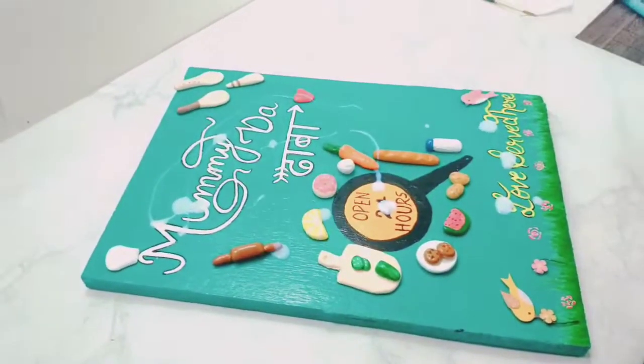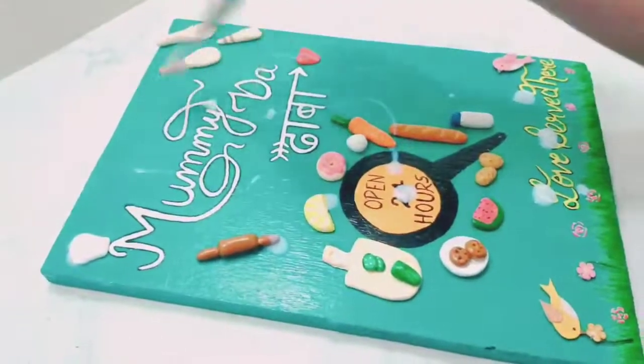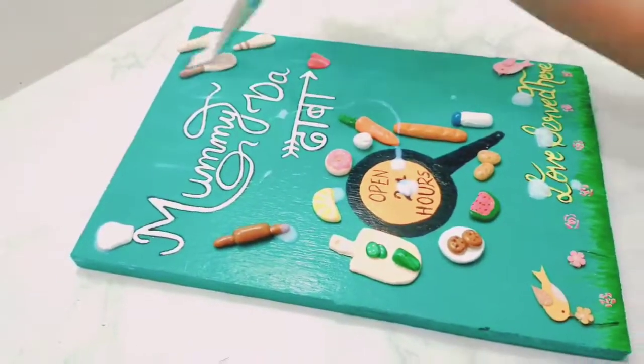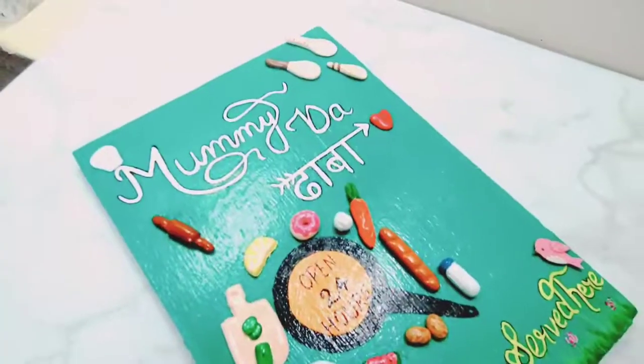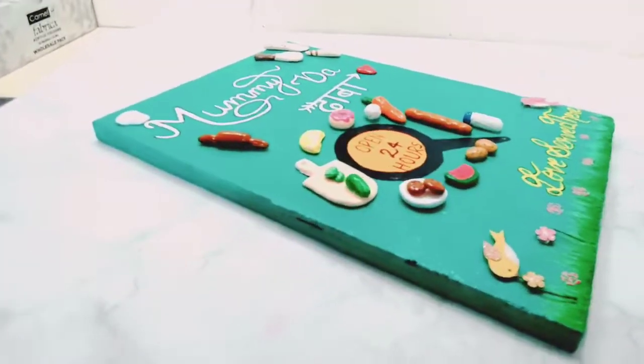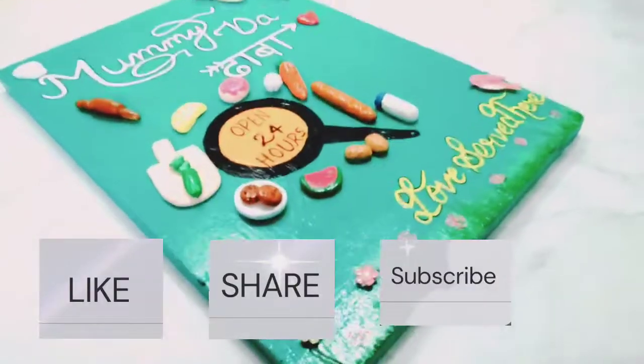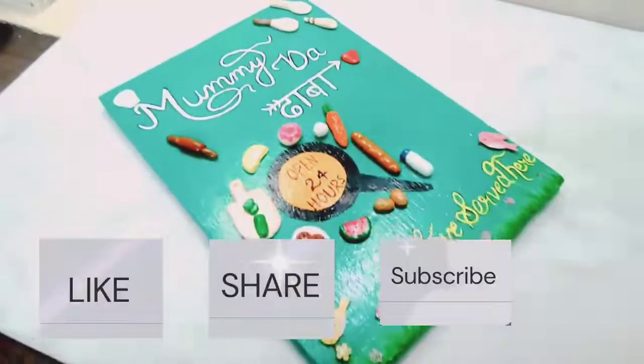You can make this for your kitchen and make it beautiful, because the kitchen is the best part of our house. Please give this gift to your mom. Tell me in the comment section. Do like, share, subscribe, and hit the bell icon. Thank you.